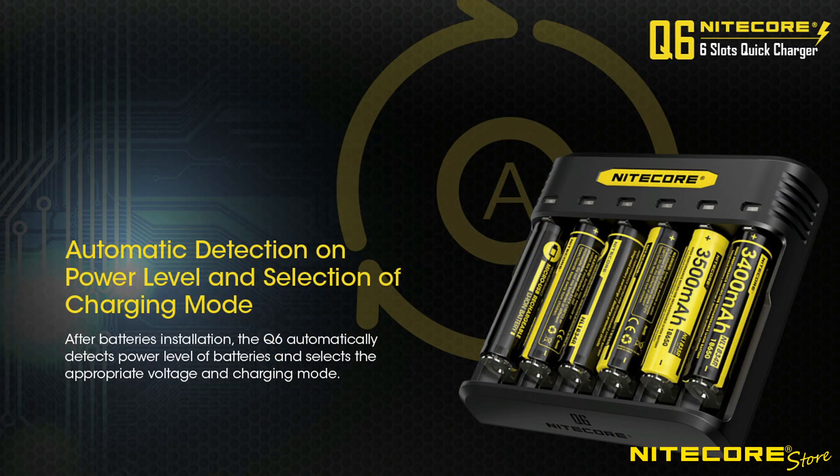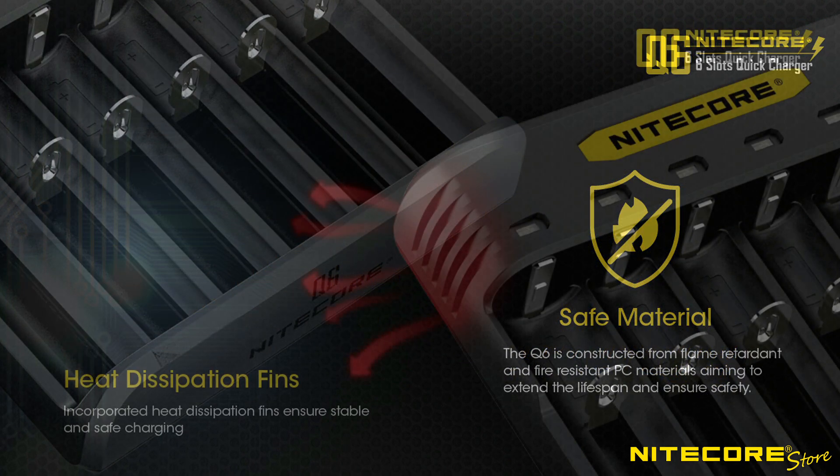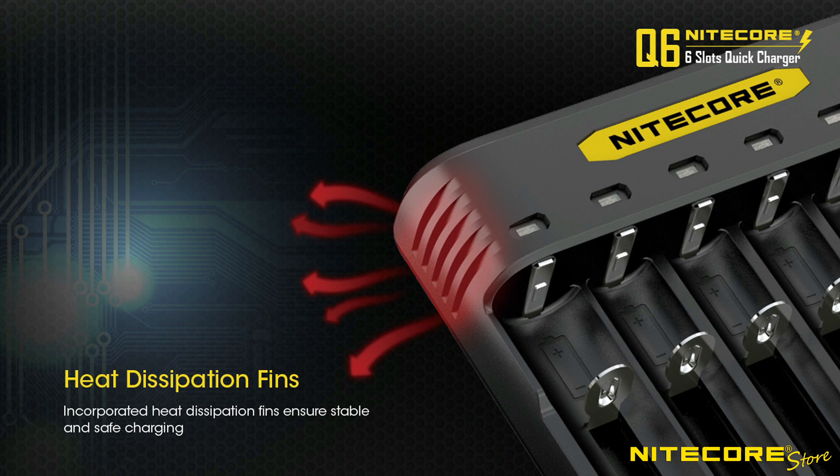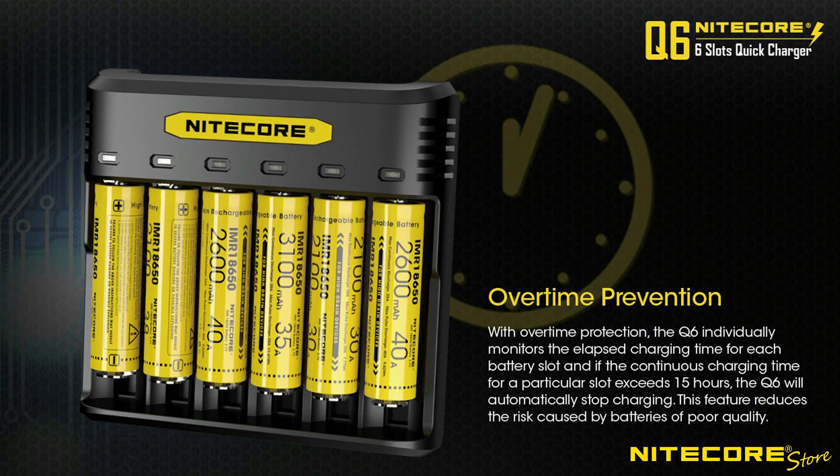When your batteries are charging, you can rest assured your gear will be safe. The Q6 includes the same internal safety protections as our other chargers and provides automatic overtime turnoff, optimized heat dissipation, reverse polarity protection, and short circuit prevention.